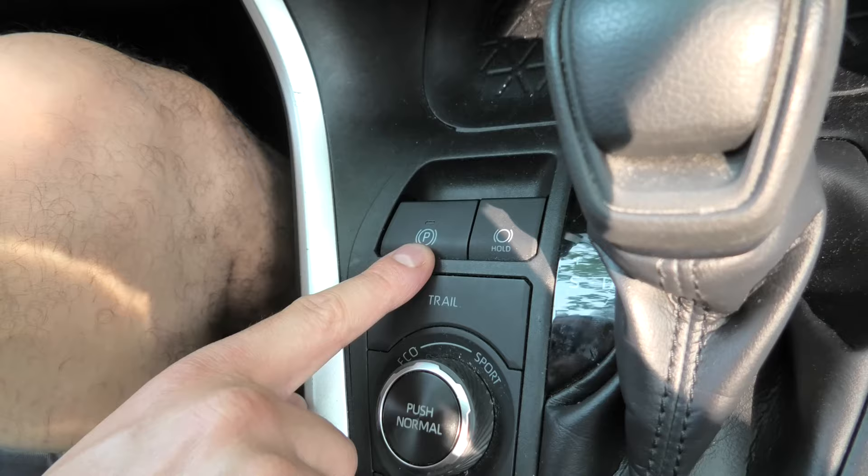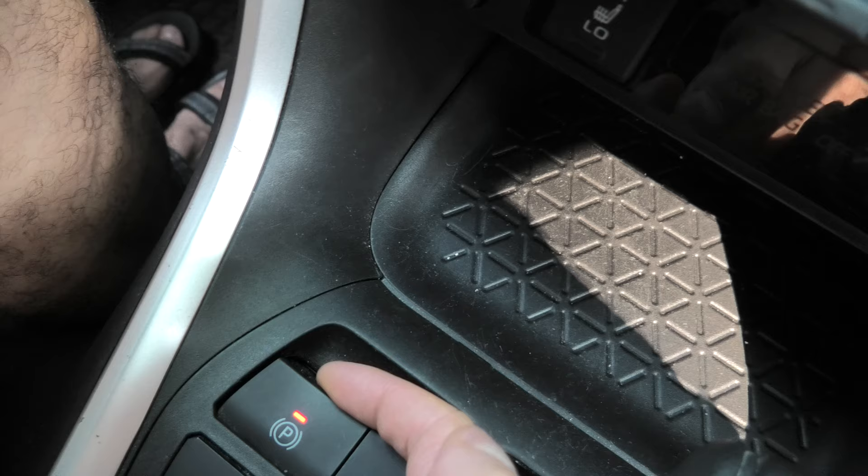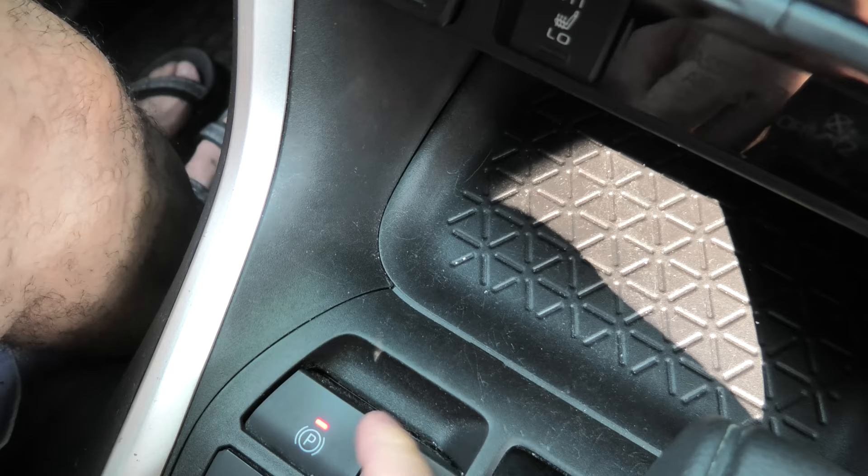After that we will switch to the parking brake button. I'll first pull it three times, then push it down three times, and in the end press and hold.